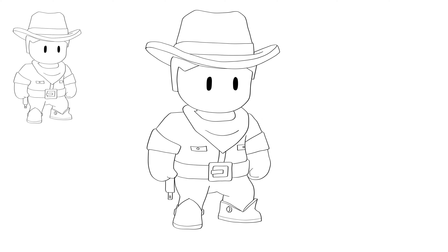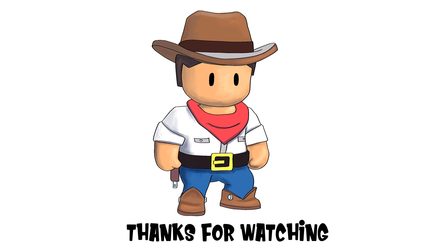Thanks for watching. Hope you got a bit out of it. If you did, give me a thumbs up and I'll see you next time. Cheers. Bye. See ya.